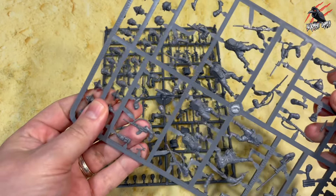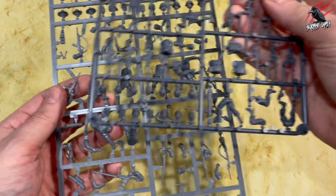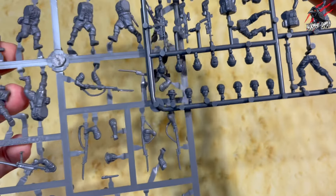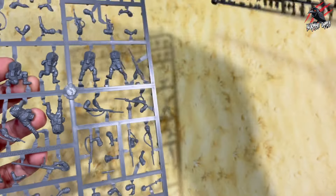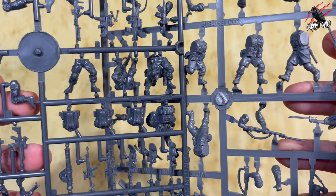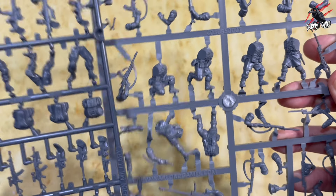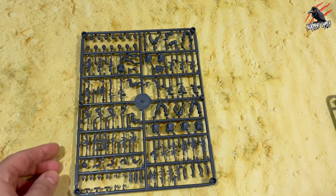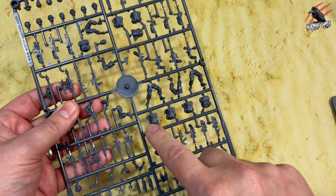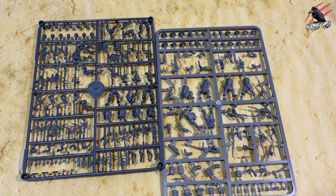Another thing you could do is grab some of the other Warlord Games sprues if you've got any spare, and use those extra components — heads and weapons — with the bodies from your other sprues because the size is comparable. You can see the torsos are similar and the legs are the same size and proportion, so all these are definitely going to work together. If you wanted to develop your own platoon for a campaign game like Tiger Blood, you'll need two extra bodies for a full platoon of ten.